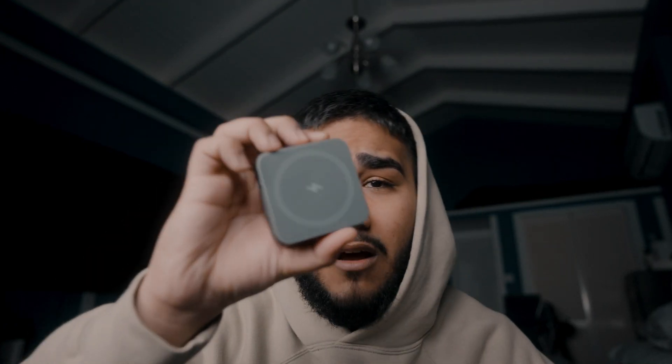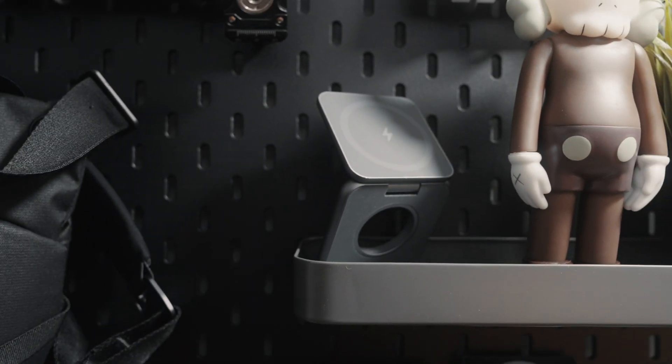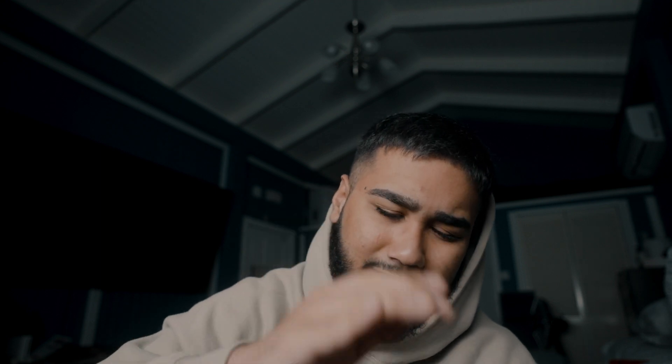I absolutely love it because of the size. Look how small this thing is — look at it in my hand. Not only the size, it's the build quality. This is made with metal. This is a metal 3-in-1 charging station, and it makes it feel very premium because all the others I've had are plastic and don't feel that good. But this is premium, small, with rounded edges.